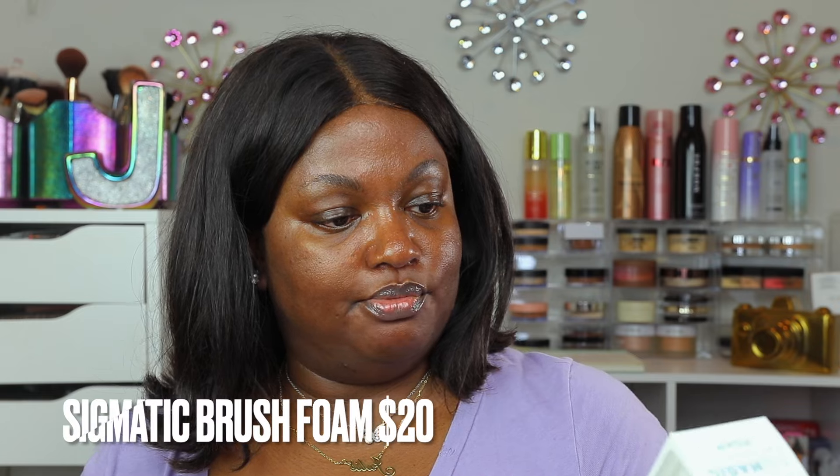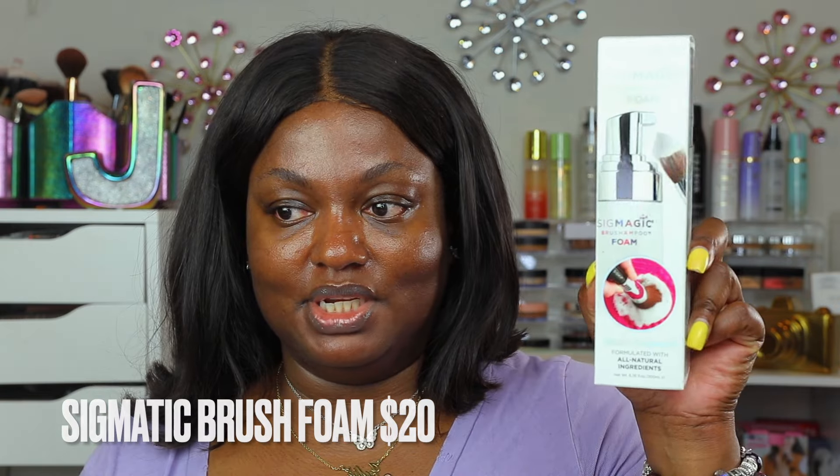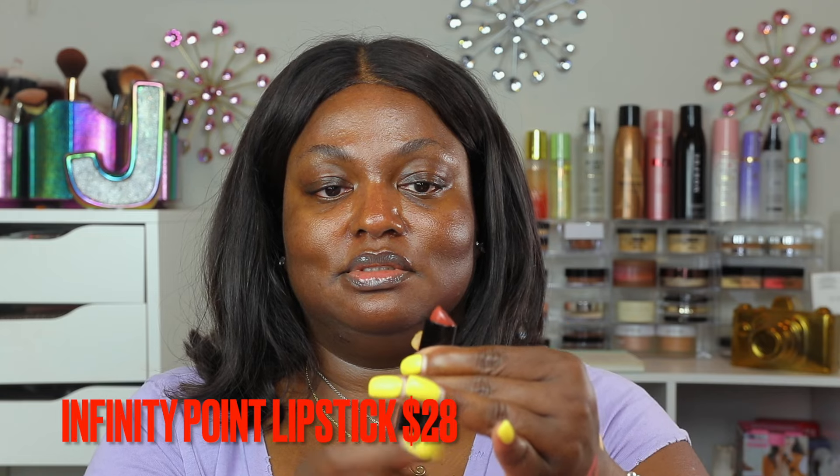They gave me the Sigma Sigmatic Brush Shampoo Foam, formulated with all-natural ingredients — a brush cleaner. And this is the Sigma Infinity Point Lipstick, enriched with jojoba oil, sunflower seed oil, and vitamin E. I love the sleek packaging and the shape is different. The color looks beautiful. I want to say that's everything — what a beautiful gift from Sigma.